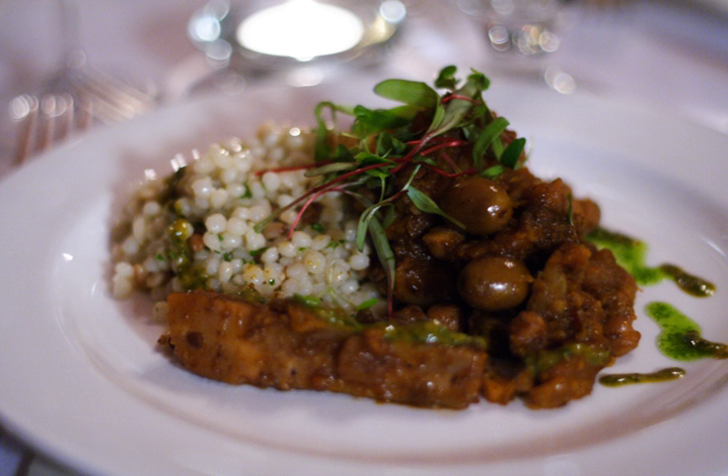Common ingredients include garlic, cumin, coriander, oil, lemon juice, and salt.